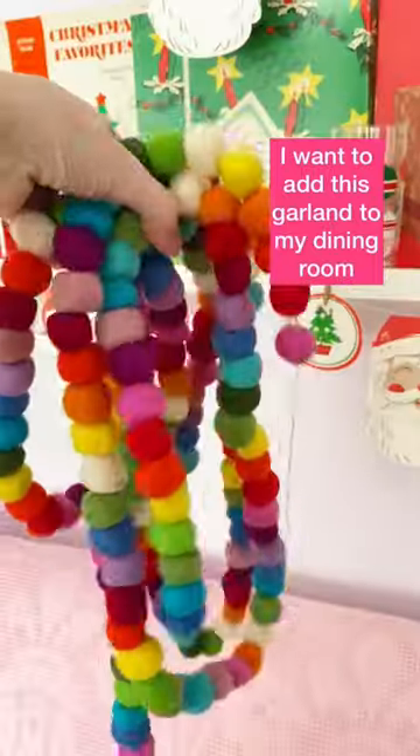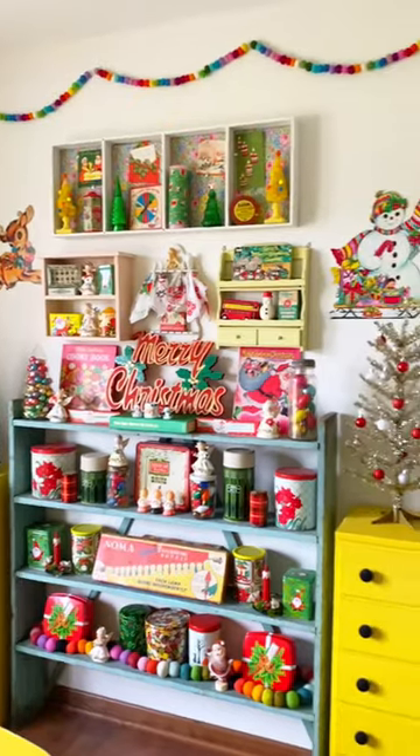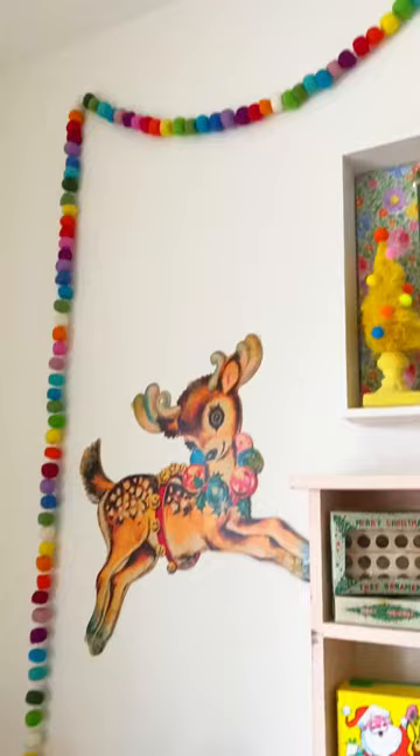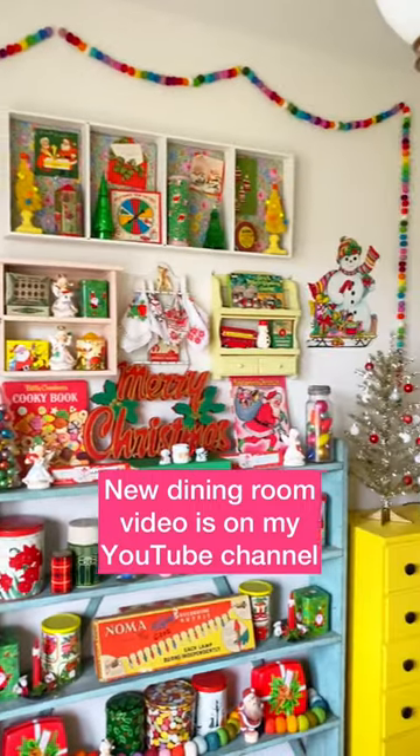I made this rainbow felt garland to put in my dining room for Christmas. I hung it up with clear command hooks and I think it adds a lot of color to the space. I also added a large felt garland on the lower shelf to carry over the rainbow theme. Do you think the garlands work in the dining room?